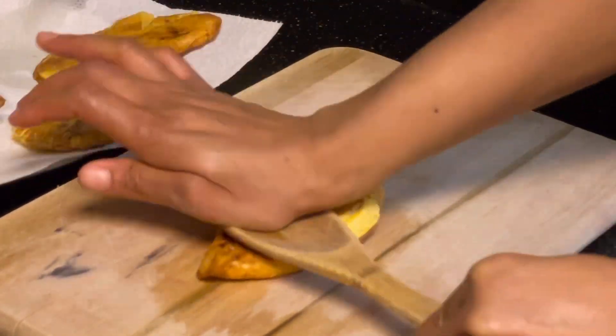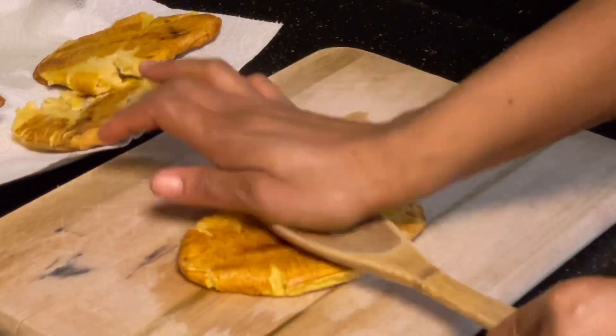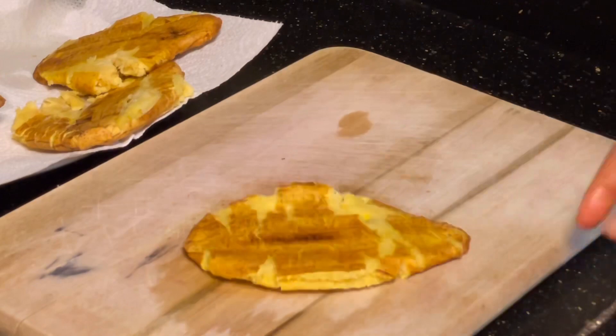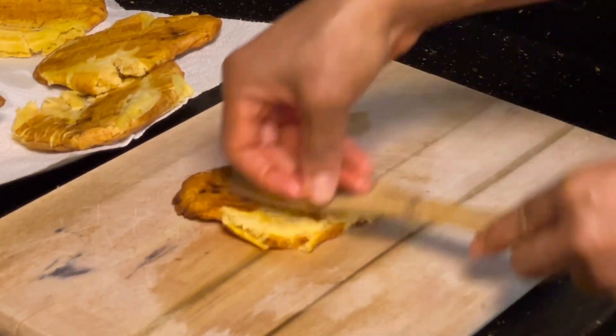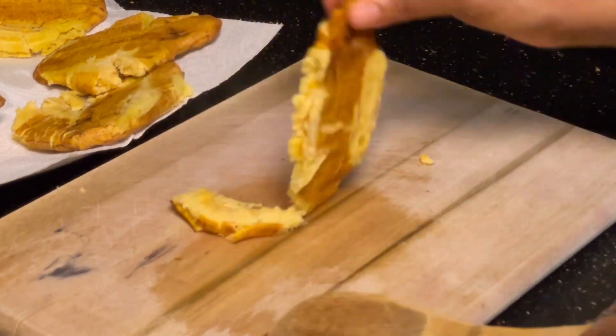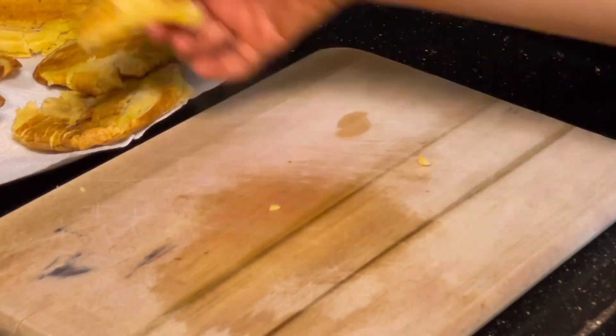Hey my lovelies, a blessed day to you all and welcome back to my channel. Thank you for always stopping by, I really appreciate you. And if today is your very first time coming across this channel, you are most welcome. My name is Happiness and in today's video I want to share with you the secret of getting this plantain recipe perfect.